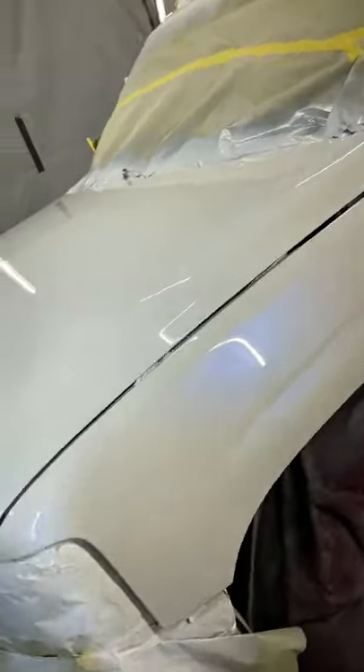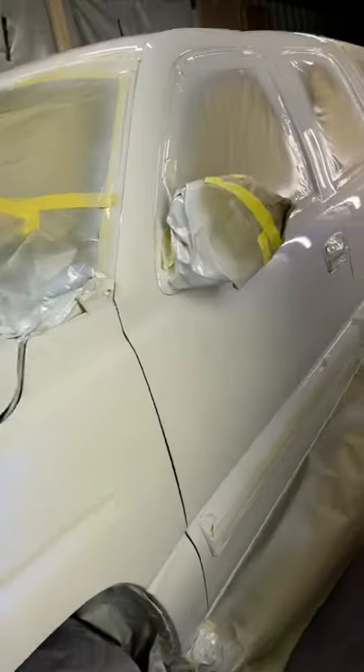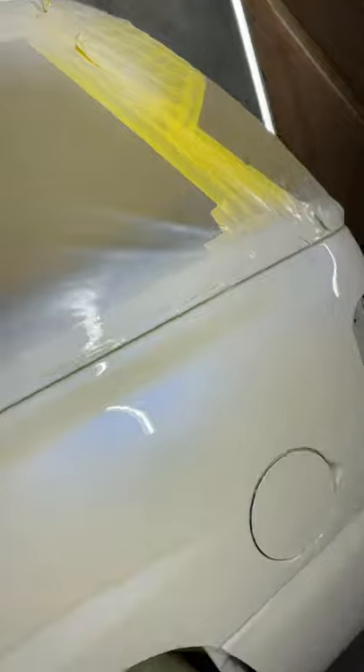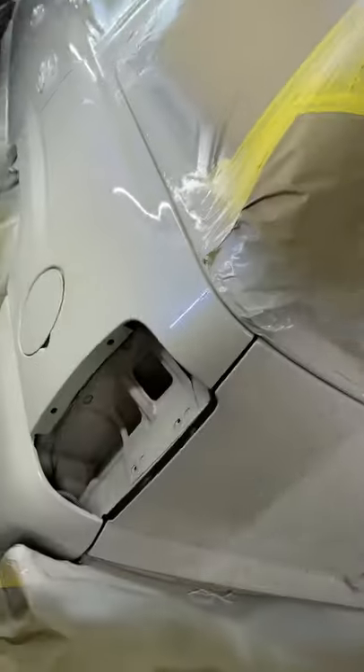Buy a bottle of blue pearl. You can get some mid coat and put that blue pearl in the mid coat, or if money's a little tight you ain't even got to add a mid coat — you can just put it right in your clear coat on that first coat.